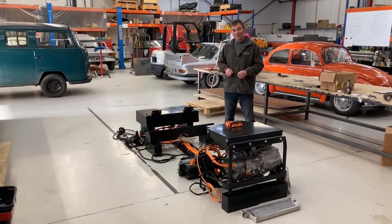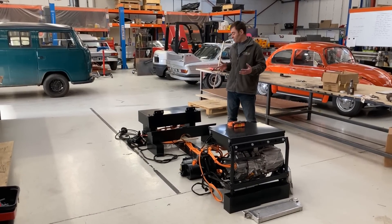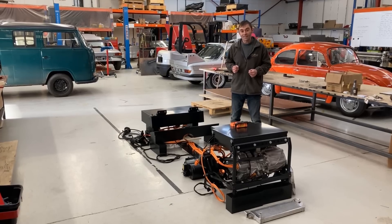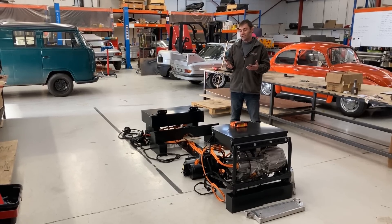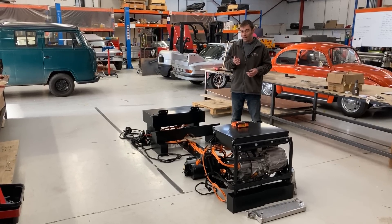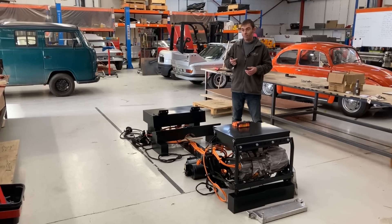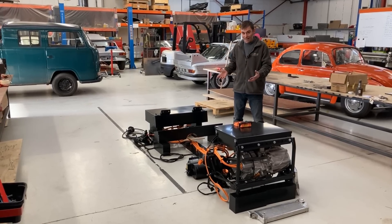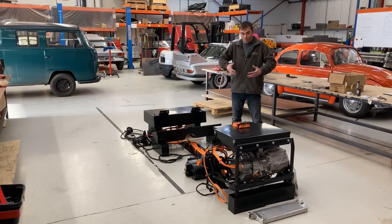Hi everybody, Richard here from Electric Classic Cars again, and this time we're going to be talking all about bolt-in EV conversion kits. We do quite a few kits: Fiat 500, Land Rover Defender, VW Beetle, Classic Mini — and I'm talking Classic Mini here, not the big bloated modern BMW minis.